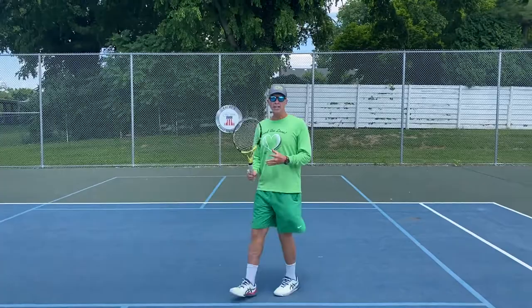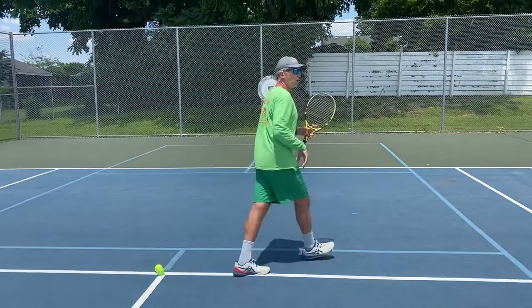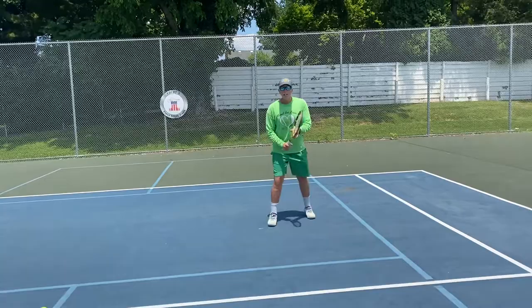So you want to first move the racket — forehand here, quick — then shuffle, shuffle, stop. You're going to hit the ball in front of you. Quick racket, easy shuffle, you have to get stopped. Stop, contact, swing.